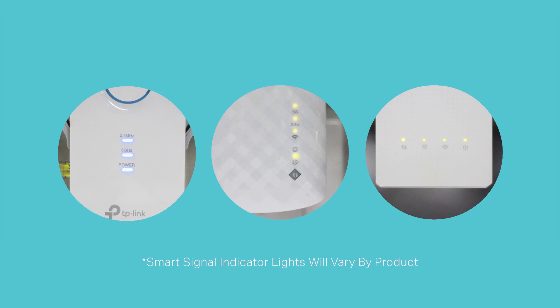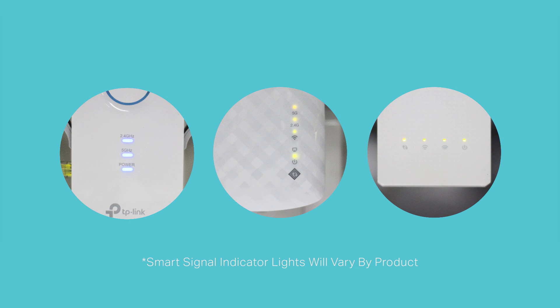On the extender, you should see an LED indicator for 2.4G, and on some models, 5G. If these LEDs are lit, this means your extender has been successfully connected.